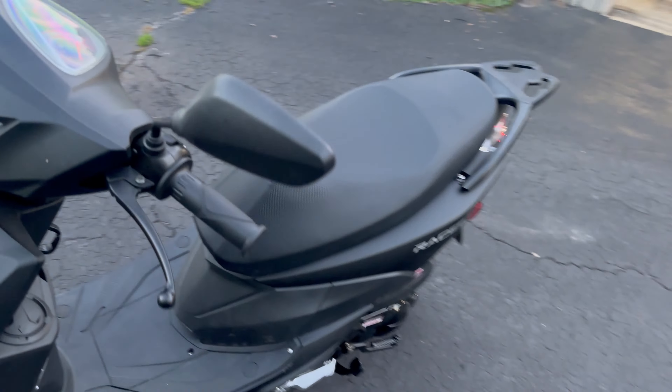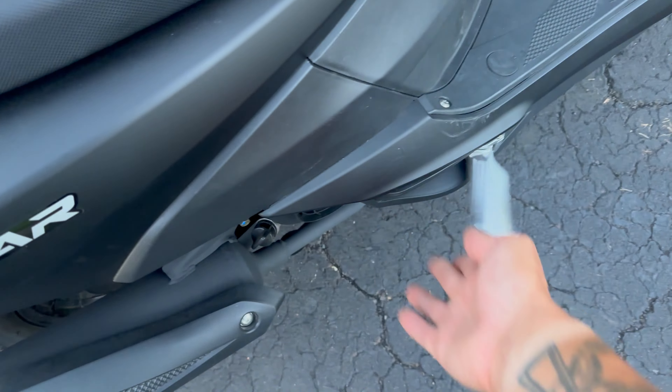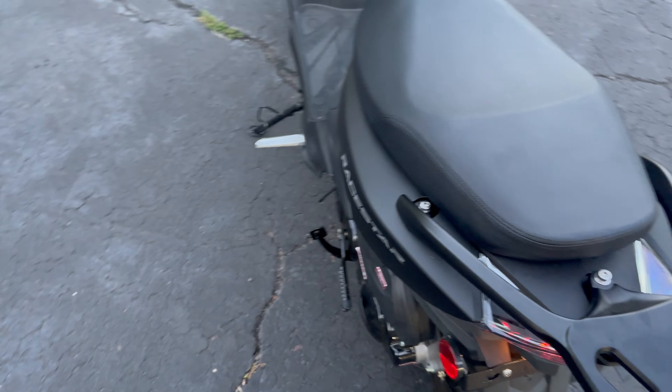Super cool. This thing is so awesome. It's so fun to ride. You have these little side steps for your passenger that can come out. Or if you want to scoot back, you can ride on them yourself, which is cool. They just go back by pushing them in.